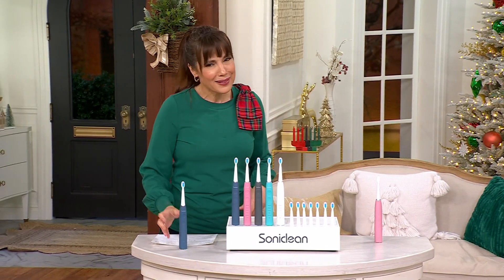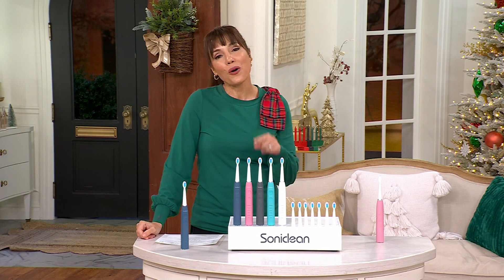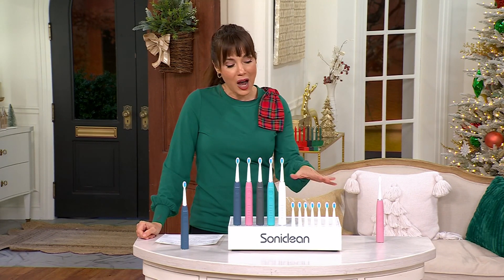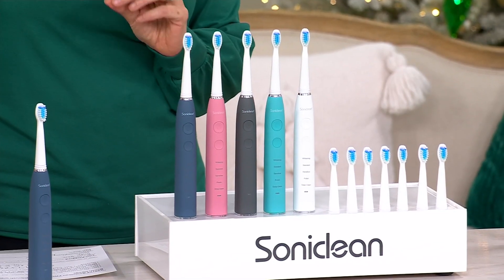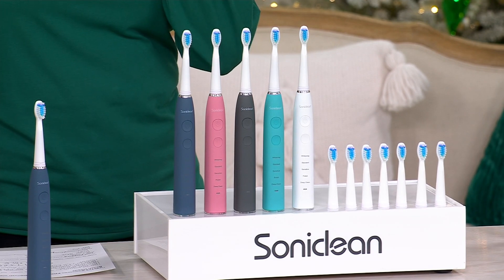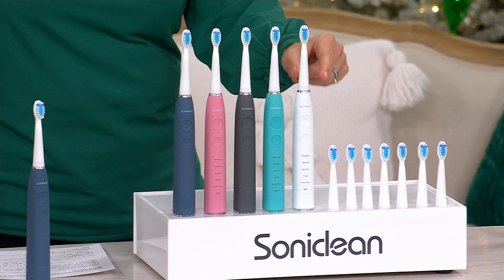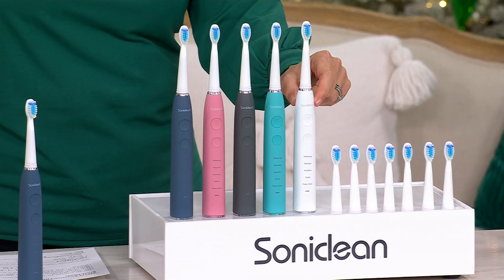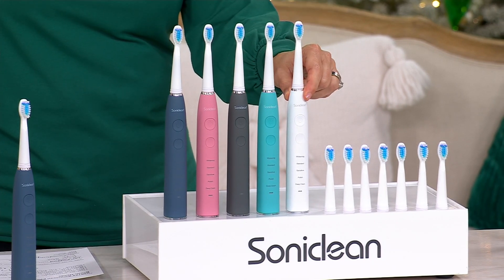From Sonoclean — and I think this is actually a newer model, so yours is going to be even better. This is the Pro 3500 toothbrush that comes with two years' worth of brush heads. When you look at this price under $30, I don't want you to think you're sacrificing any quality, because you're not. In fact, the toothbrush on its own is about $49.95 — so this is a $50 toothbrush.